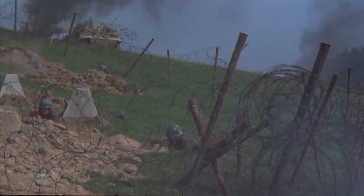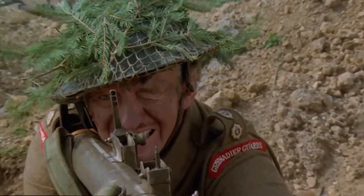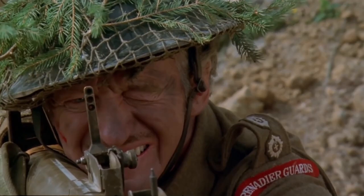Before he can take on the pillbox, a German armoured vehicle — which is actually a disguised American M8 Greyhound — appears. As it crests the ridge, Niven takes aim with the Piat and knocks it out.